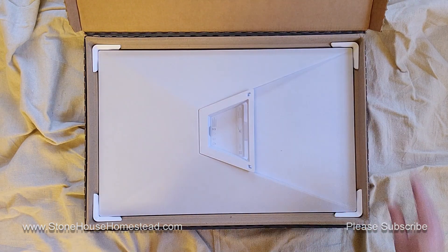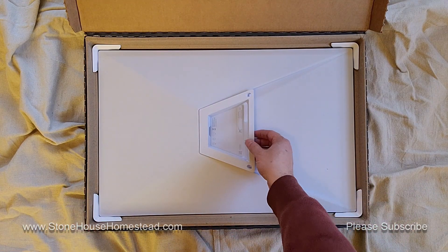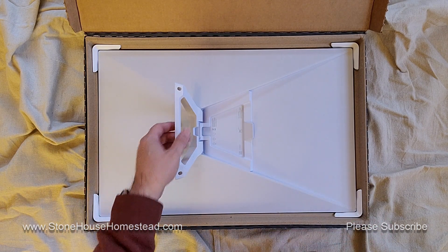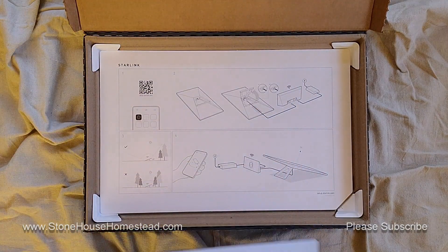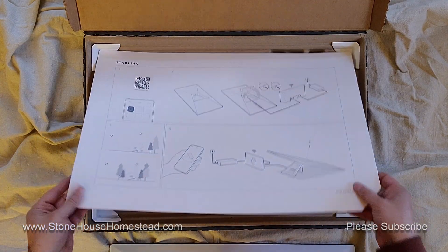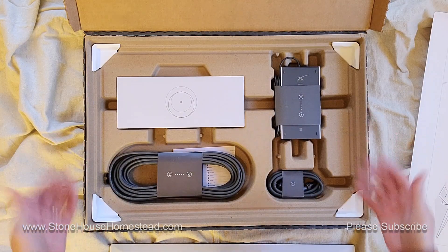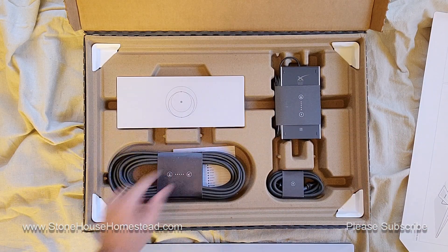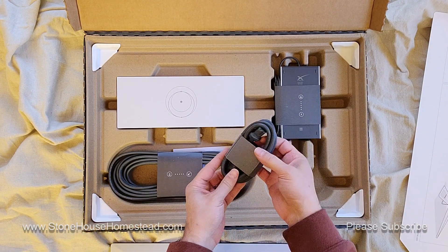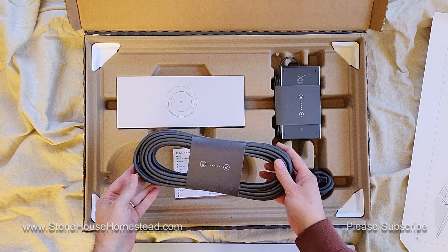There it is, all in its glory. Got its nice little kickstand. Got its nice little instructions. That's a pretty thick cardboard. And the third generation router, the power brick, the power cable for the power brick, and a 50-foot cable.